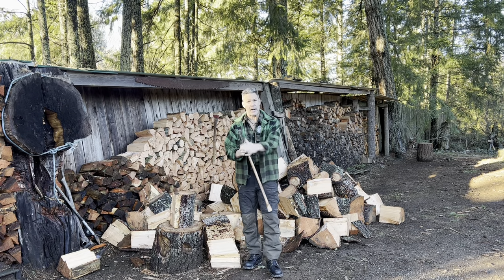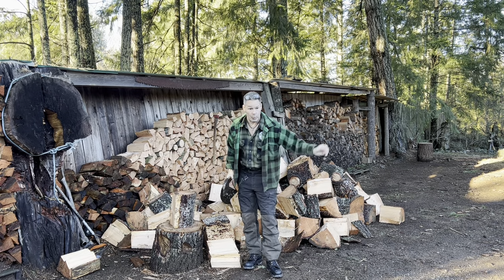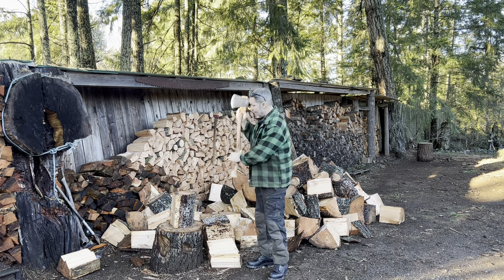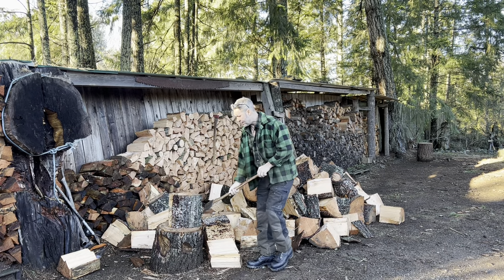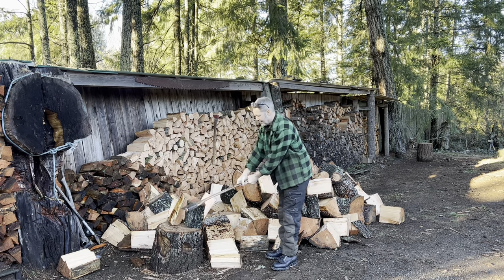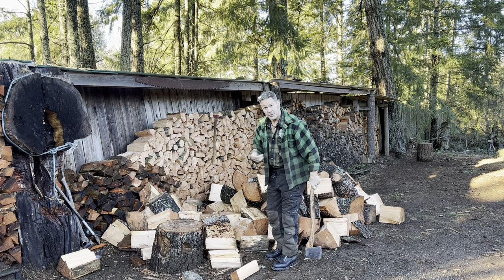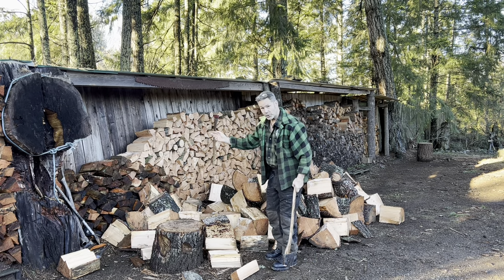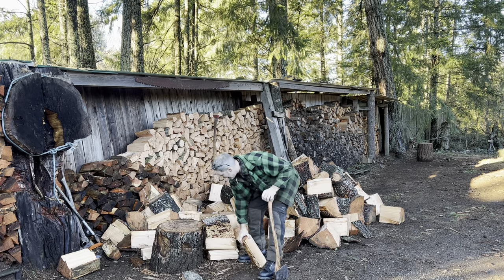That's why an axe with a proper edge is important. I'm not going to bend down — I'll have a tool, a wood hook or something. Look at how easy this wood is to split. This video is not about the wood or how easy it is. Did you see what I just did there? It all split. I knew it was going to all split.